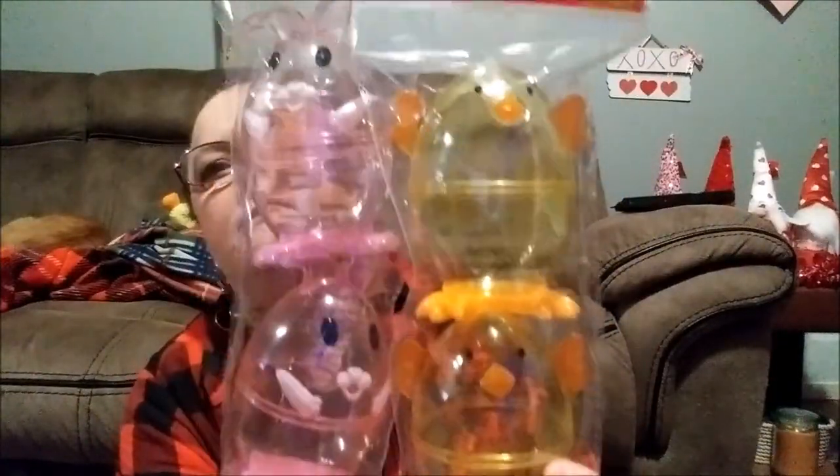I was lucky — the store said they had a little bit of stuff from last Easter that didn't sell even after Easter, and I found one of these. I don't think they're coming out with these this year; they have bigger ones with less count in them. And they didn't have any there.